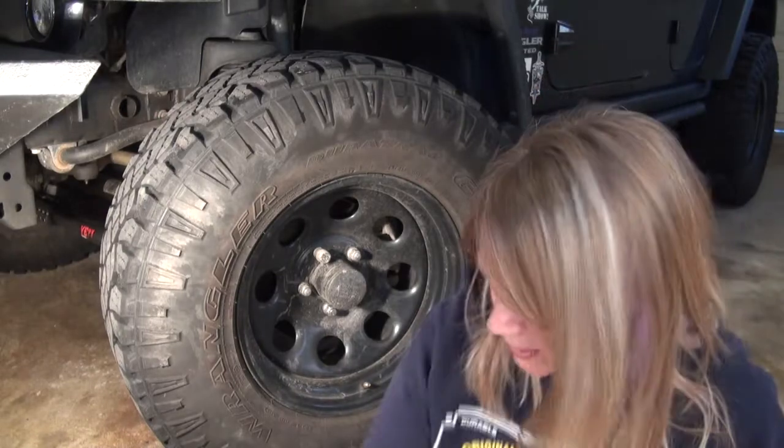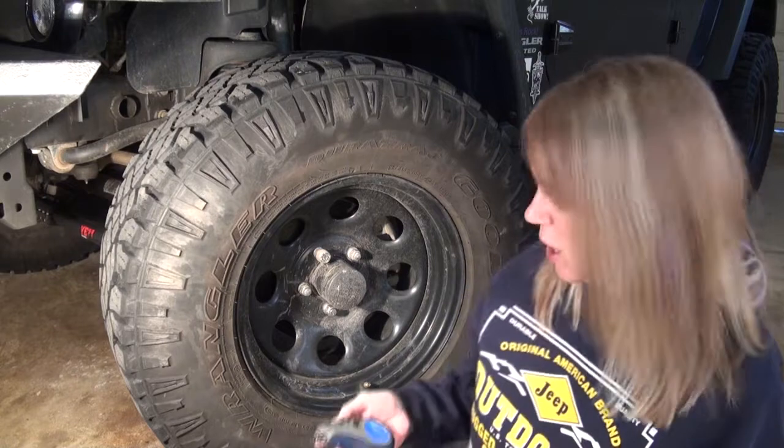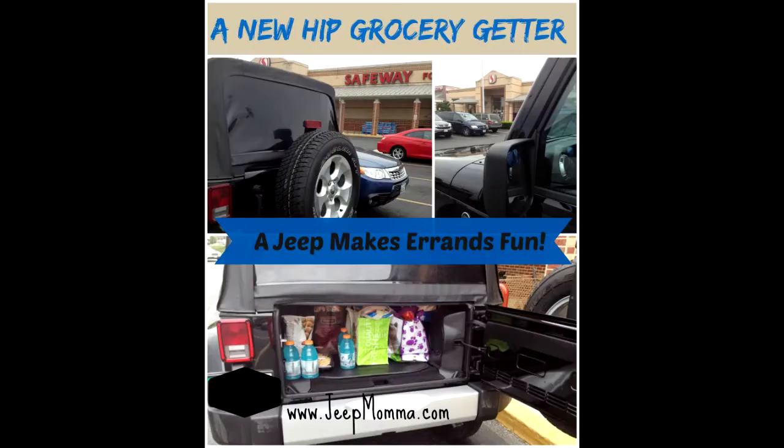First, I believe the most important thing you should do is have patience when you are a new Jeep owner. Take your time and don't rush into anything. Get to know your Jeep. Get to know your Jeep style. Get to know how you want to use your Jeep.